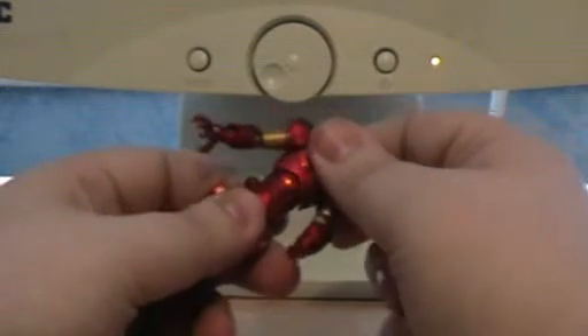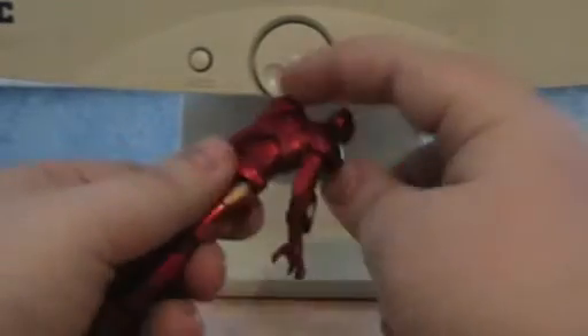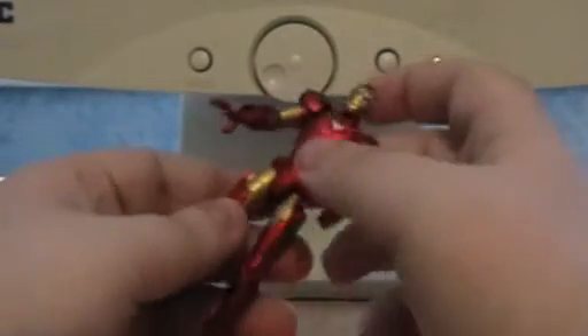Now I have to admit, he's got upper torso articulation, which means he can move slightly forward, he can move back, and — this is a weird thing — he can actually turn the chest a full 360. He has no hip articulation at all.